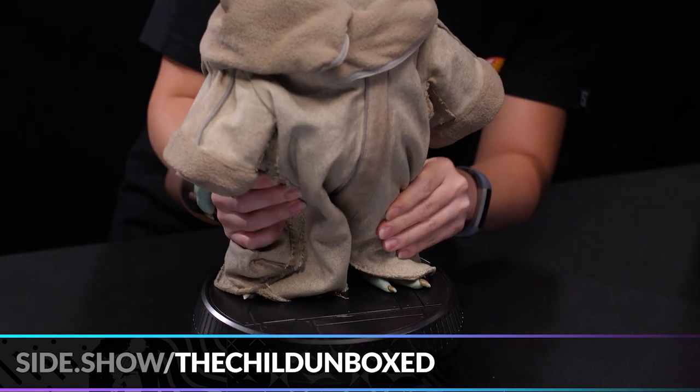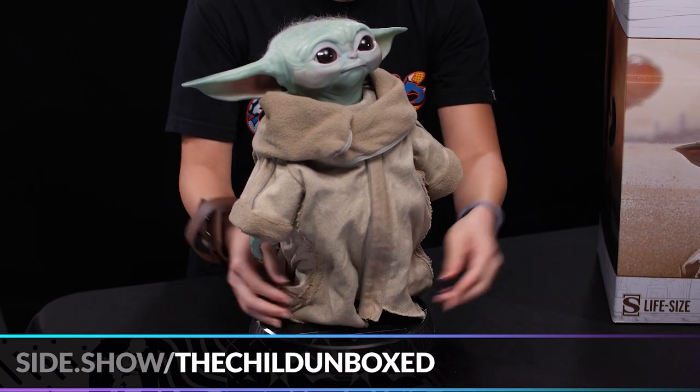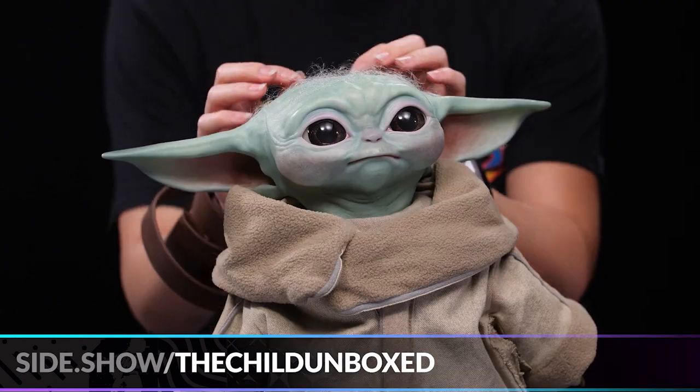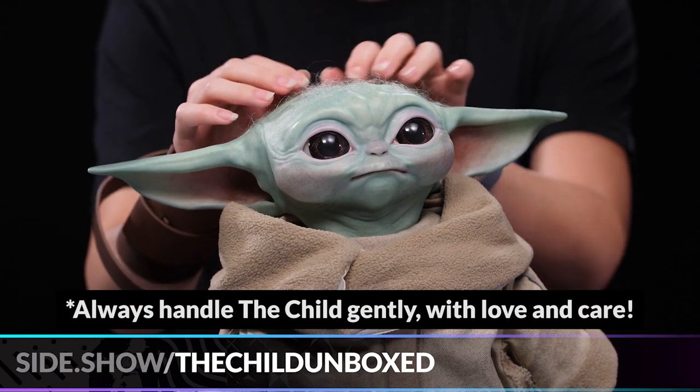And there you have it — it is sturdy on the base. We're just going to make sure the Child looks so, so, so good. Show off its little hands, and of course you want to give it a little zhuzh of its hair, making sure it's looking all right.